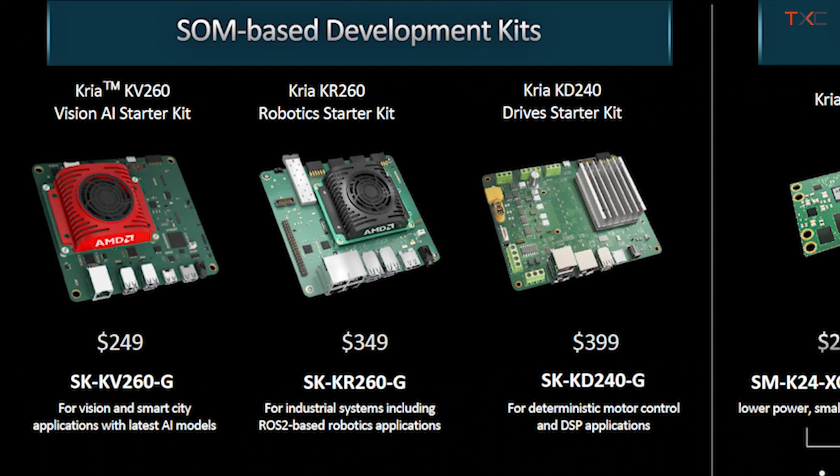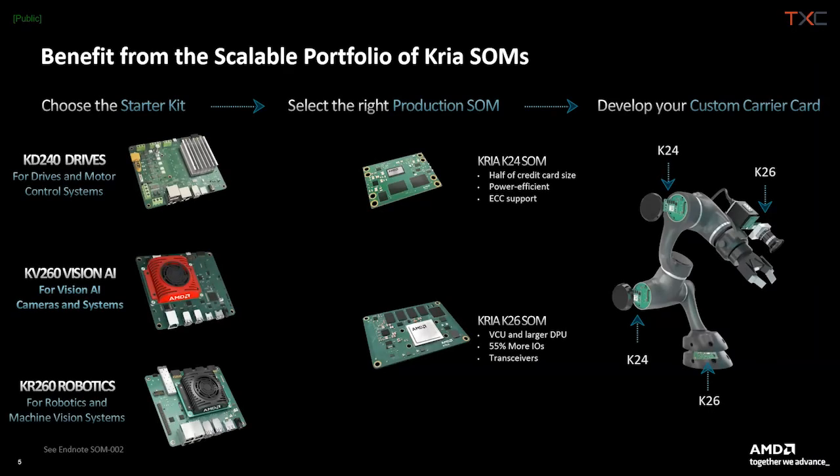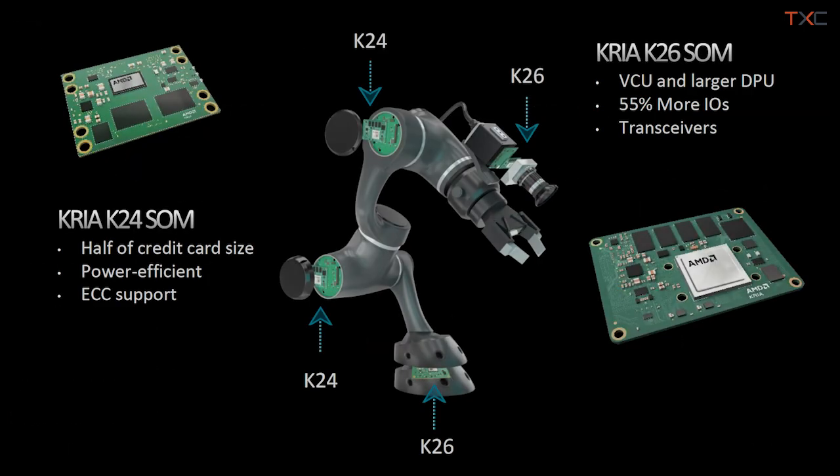Looking at robotics, the KR-260 serves as the brains of the robot doing functions like motion planning and navigation. The KV-260 can be the eyes inside a camera on a visually guided robot running perception. The KD-240 can be the muscles, controlling movement and actuation. After prototyping, you can take those designs to production with a mix of K26 and K24 SOMs on your own custom carrier card — highlighting how roboticists think of it as the art of system integration, piecing together modular building blocks into a distributed embedded system.